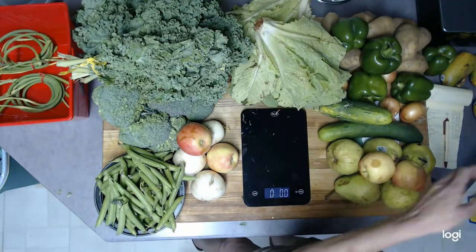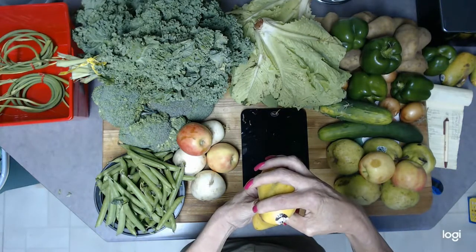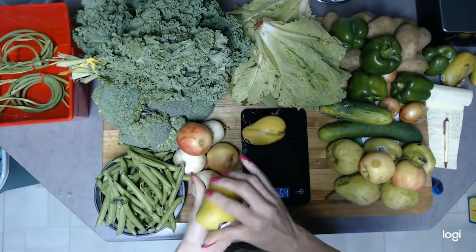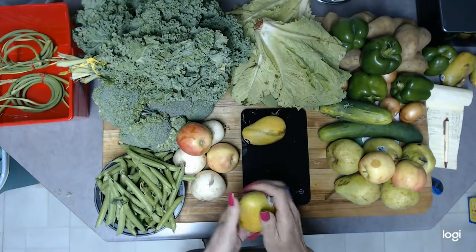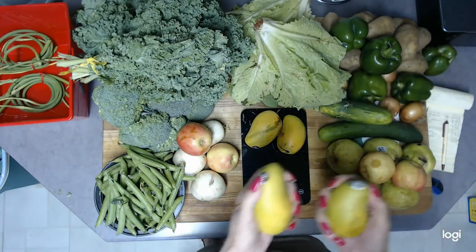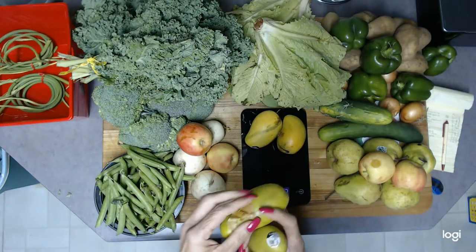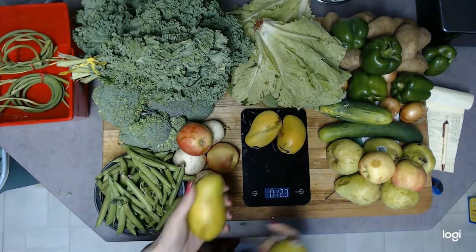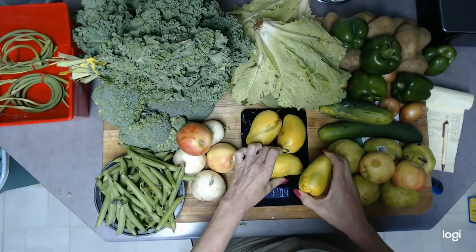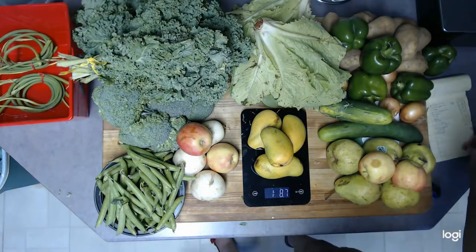Last but not least, we have these little mangoes. There's no specific name label on them, but I think I saw these on their website. I have never seen a mango this small before. This one is starting to soften up but not to the point of being overripe — you can definitely tell its days are coming. I'm thinking some sort of mango salsa. The mangoes weigh 1.87 pounds.